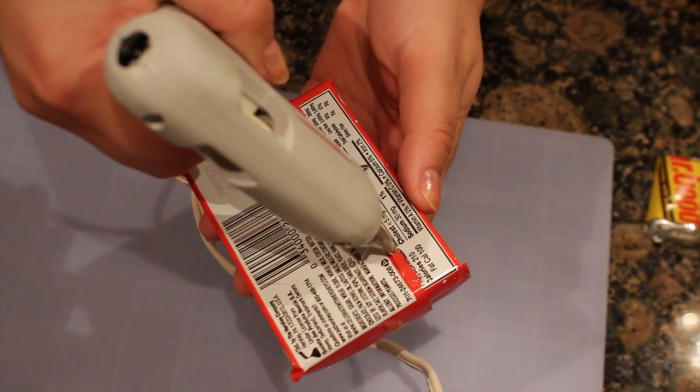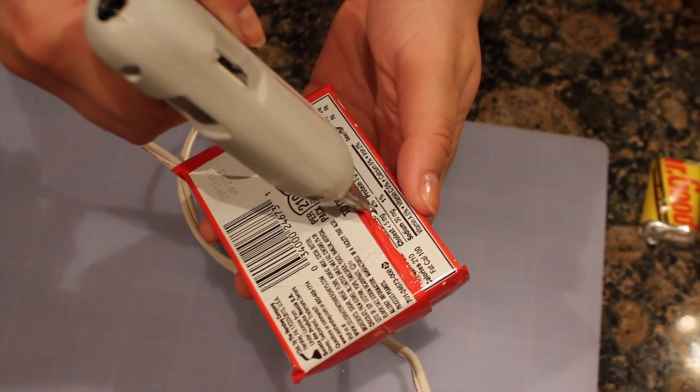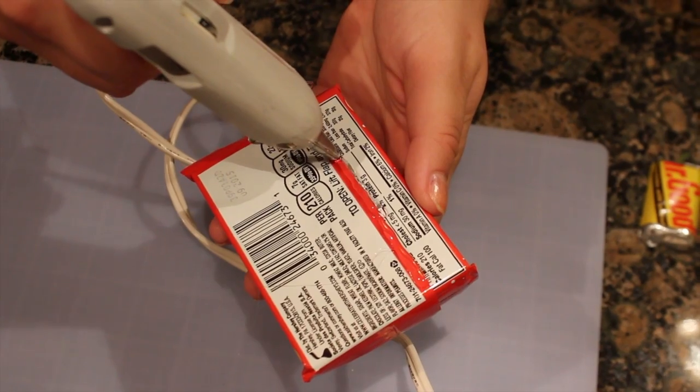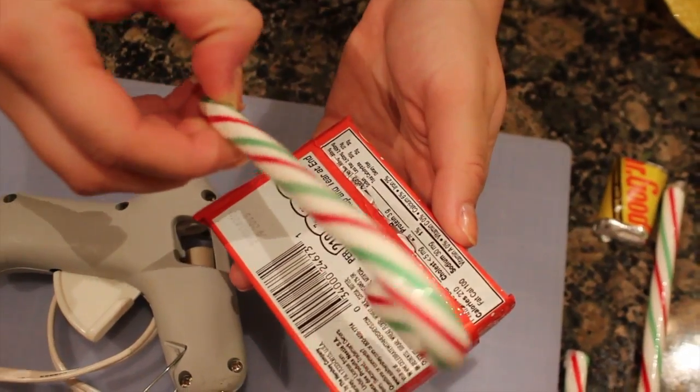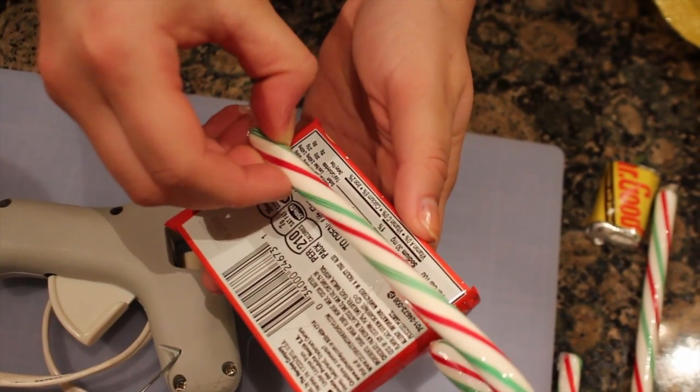Alrighty, so now you're going to take the pack of Kit Kats and flip it over, and you're going to put two strips of hot glue kind of like parallel to each other. Then stick one candy cane on one strip and another one on the other to make the base for the sleigh.